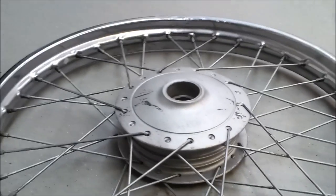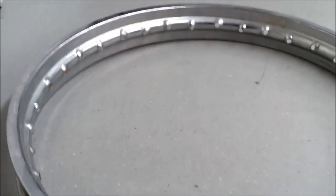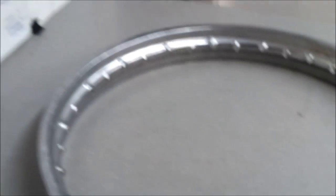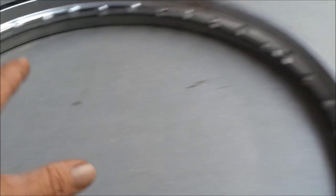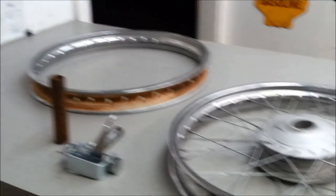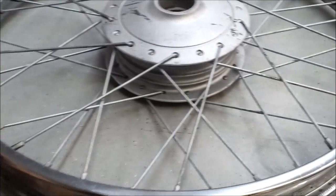I bought this rim because at the same time I was digging around I found this other rim — it's almost like a brand new rim. It's got rust on it; I don't know that it's ever been put together. I got it for a smoking deal, and I can take the guts out of this damaged one and transfer it into this good rim and have a nice true rim. That's why I ended up buying this one — otherwise I would have avoided it.